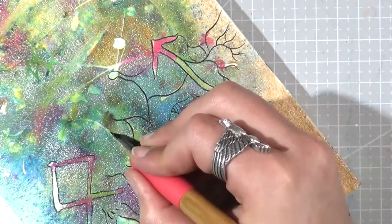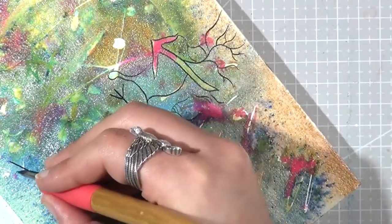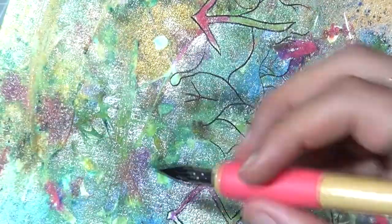And I just ran out of ideas of what I should talk about, so I'm just going to let you enjoy the rest of this time-lapse and I'll pop back at the end of it. Enjoy!